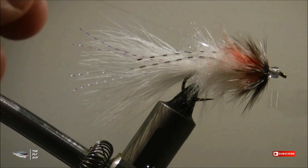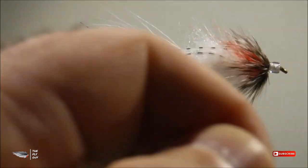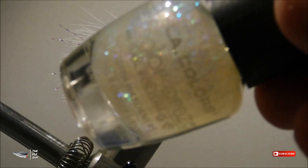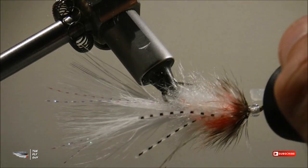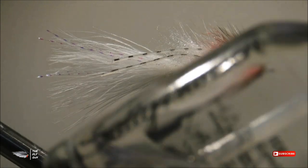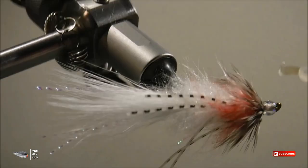Whip finish or half hitch and your fly is done. You could fish this fly pattern just as it is and it would do just fine. But I go one step further and coat my glass bead with one coat of clear glitter nail polish, then top coat it with Sally Hansen's — making sure to let each coat dry before applying the second. This makes the glass bead look like ice, and it really looks cool. It's just something I do based on preference.